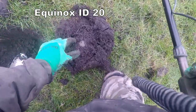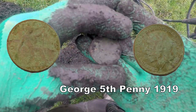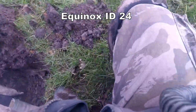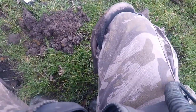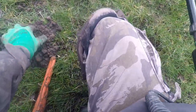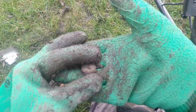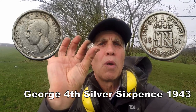I just turned over that sod, there it is — pick it up. It's in there. We got silver! It's a sixpence, George VI, 1943 — Second World War period. Absolutely brilliant. We'll have a bit of that. I'm always on the lookout for silver.